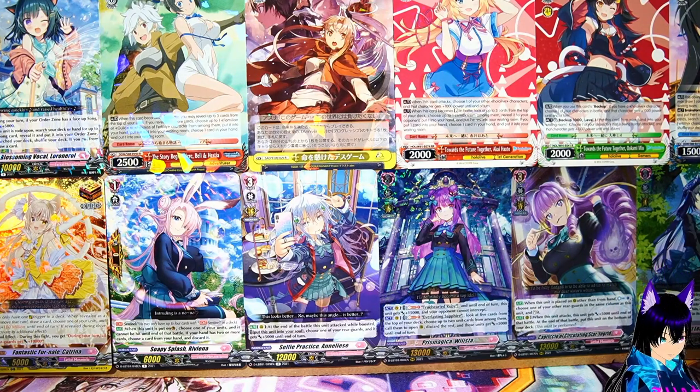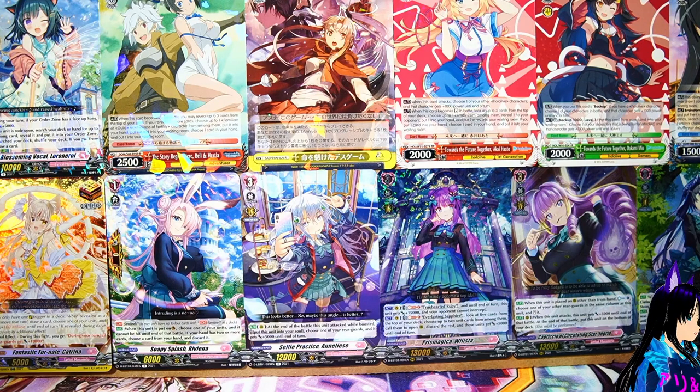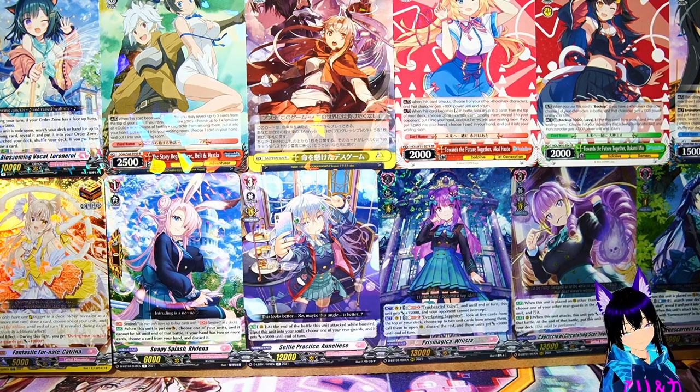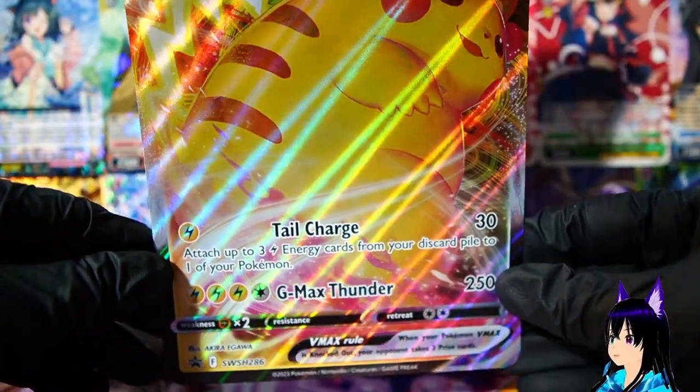We got this for like 12 bucks at our local store. I think it's like 30 boxes or something like that - not bad. First we're gonna take a look at Pikachu's fat ass over here - thick Pikachu.